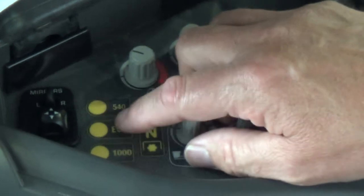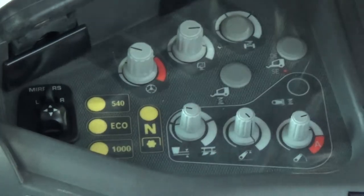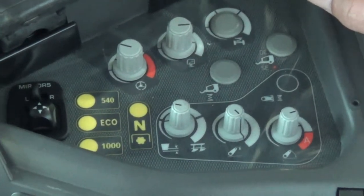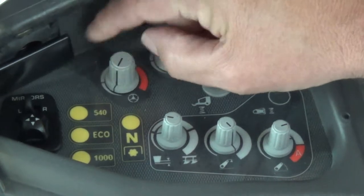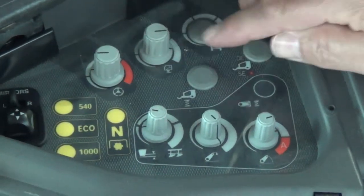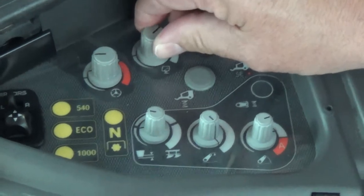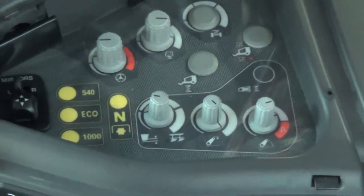We have 540, economy, and 1000 PTO speed selections, and then we have a neutral button. We also have our mirror adjustment button under the right-hand console, our True Track adjustment sensitivity dial, and our cab suspension button to adjust the sensitivity on the cab.